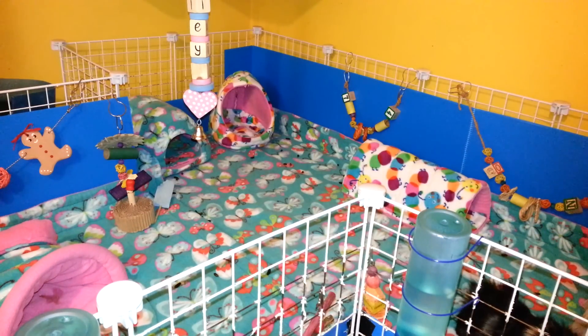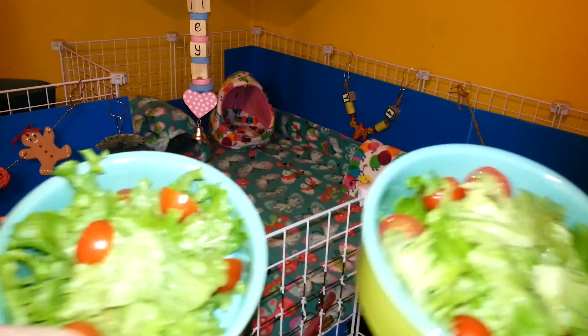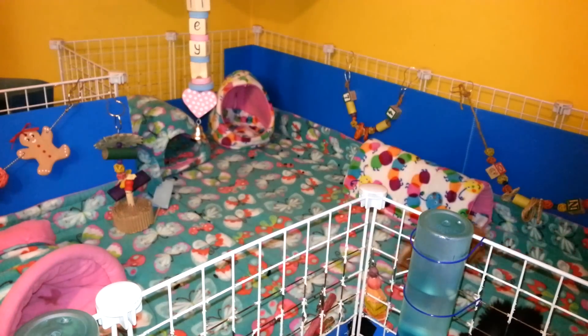Hey, it's Jessica and I'm here with my cage tour of the Butterflies and Caterpillars set that I got from TV's Piggy Palace. I have salad for them, just lettuce and tomato.